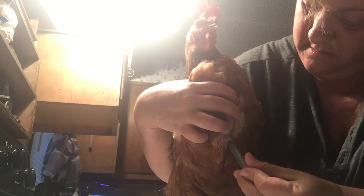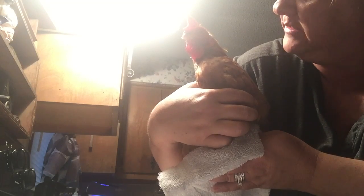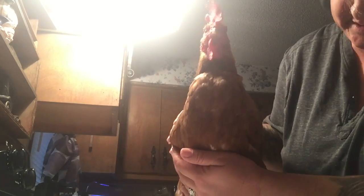No blood and done — she's finished! That's how quick it was. Not even a budge. She's a good girl — she's been through this a time or two. And that's it, that's all you got to do to give her a Tylan shot.